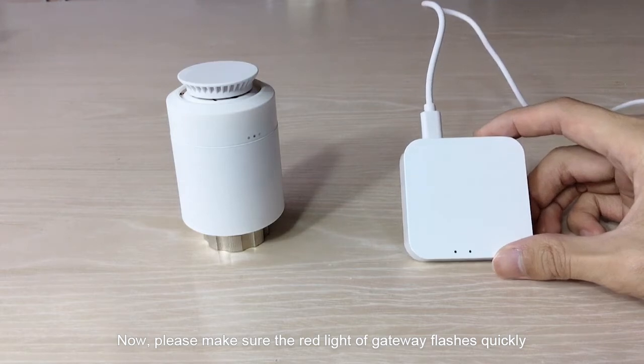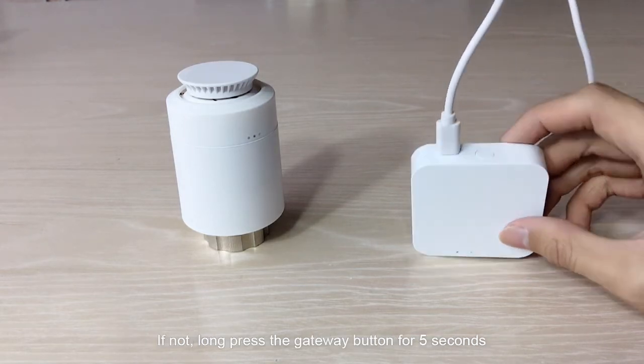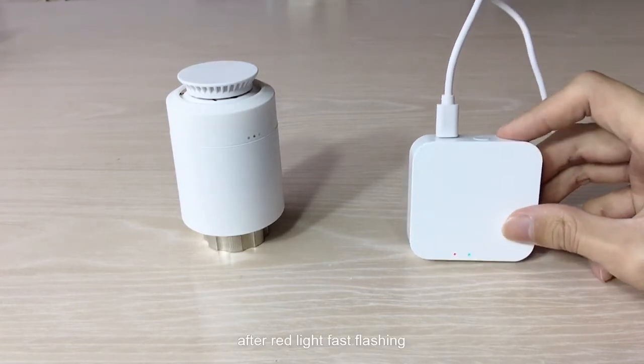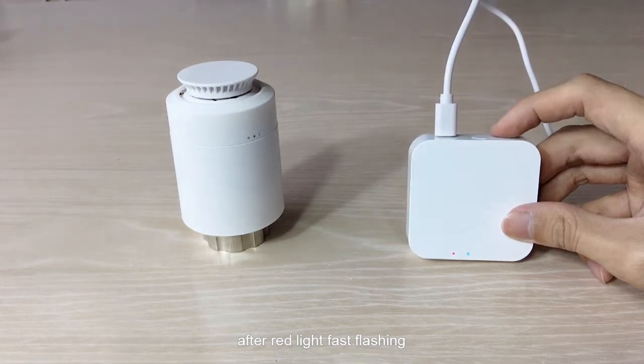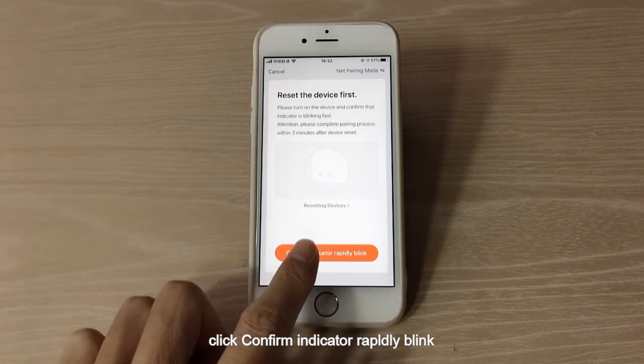Now, please make sure the red light of the gateway flashes quickly. If not, long press the gateway button for 5 seconds until the red light is fast flashing.